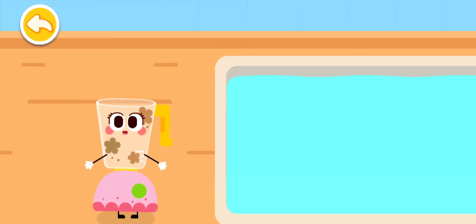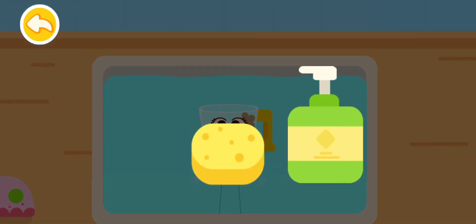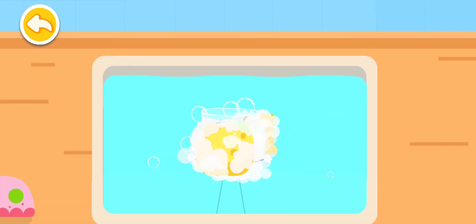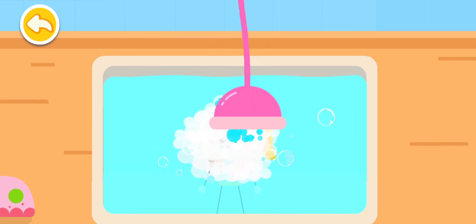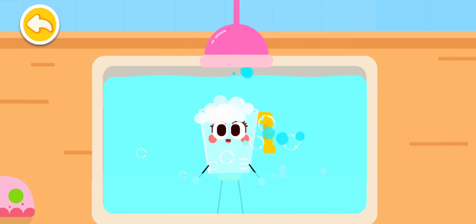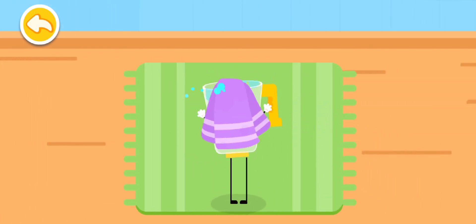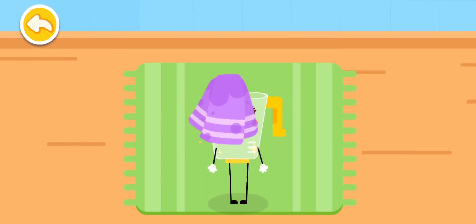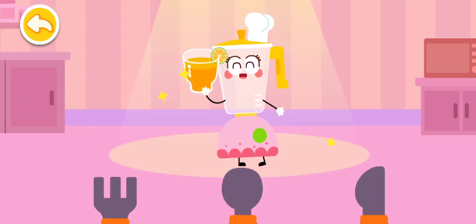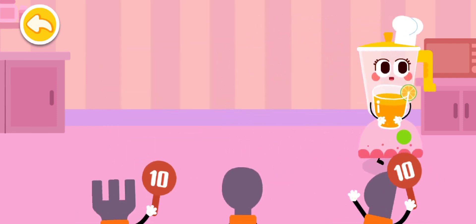I am dirty all over after making juice! I need to be washed clean before getting on stage! This is the yummy fruit juice! Thank you for enjoying my performance! You are good!